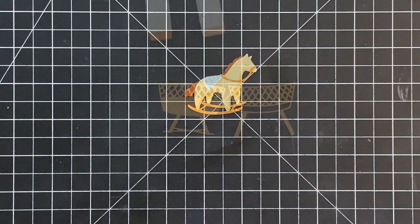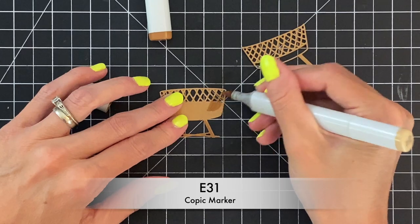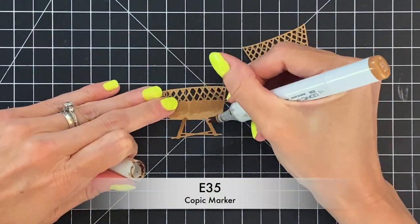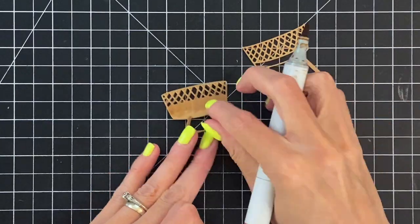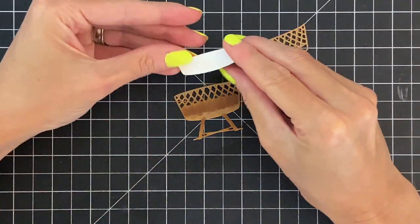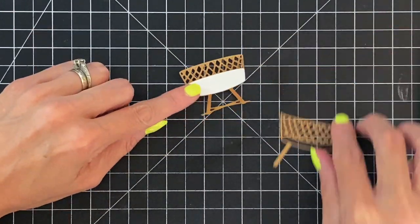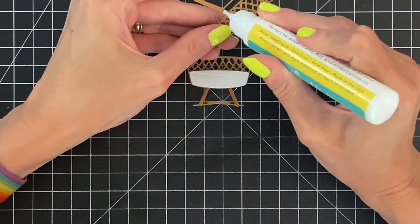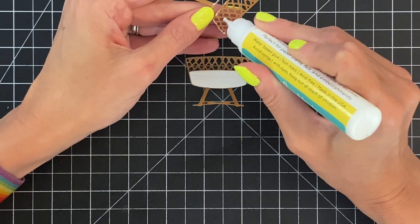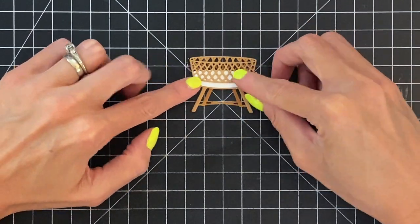I feel like when I work with these little die cuts, especially layering ones, I'm like making little dollhouse furniture. Now I'm going to work on the cradle or bassinet. I'm going to first color the back layer with some Copic markers to add shadow to this craft cardstock, coloring the legs as well using a darker shade to create a gradation. Then I have the bedding part die cut out of white cardstock — I'll just adhere that down. Then I'll take my top layer, add a little adhesive, and adhere it down to create this really beautiful little bassinet.